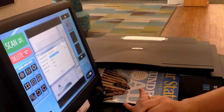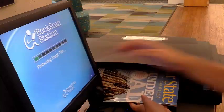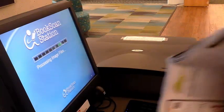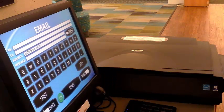When all the pages have been scanned, select next. Enter the email address you'd like to send your scan to. Include subject information or messages if you'd like, then select send when finished.